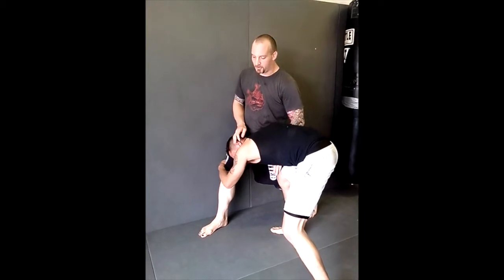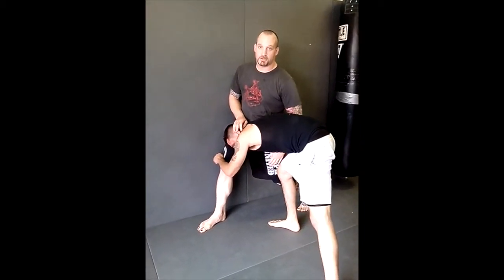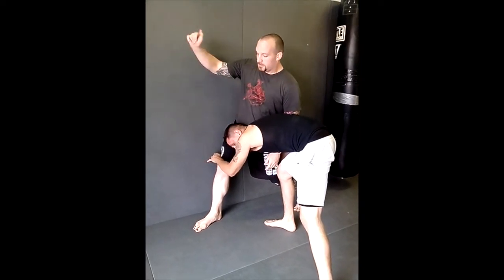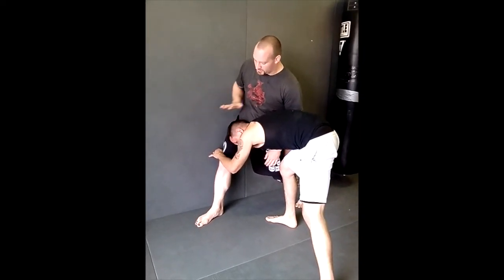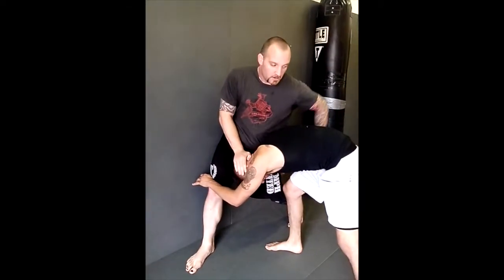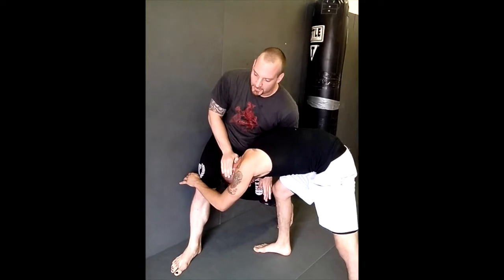My underhook is very important — it's going to stall him on certain rotations, give me a little pressure, a little body motion. My free hand, on the wall side, is going to cup the nape of his neck, the back of his head, and stuff him down. My overhook is just really keeping me in place.